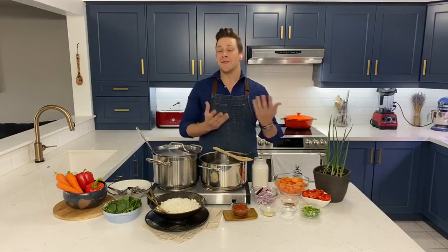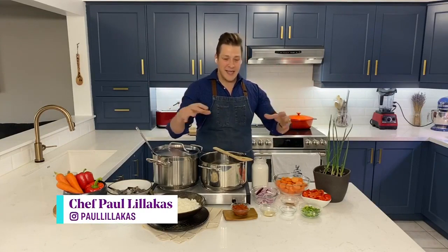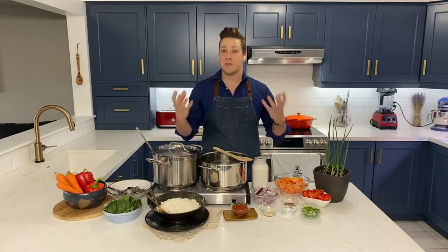Where do we start? You know, it is cold and flu season, but it's also comfort food season. And I feel like this recipe hits on both of those things. It's like a warm hug in a bowl, but it includes lots of ingredients that are immune-supporting.